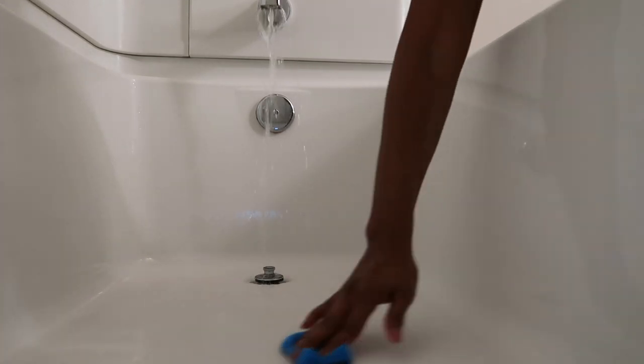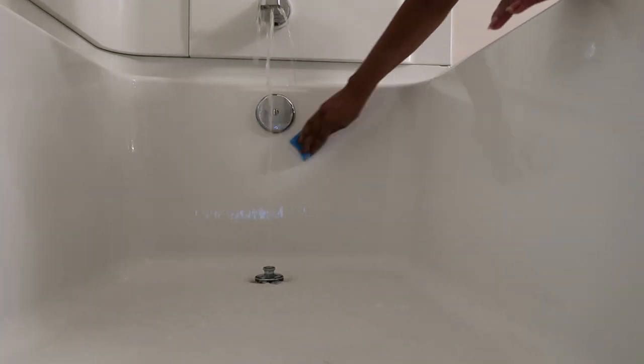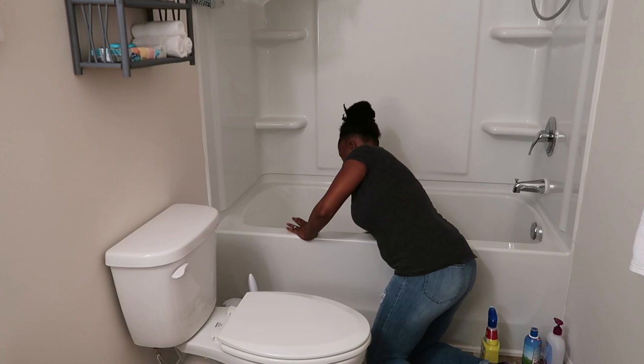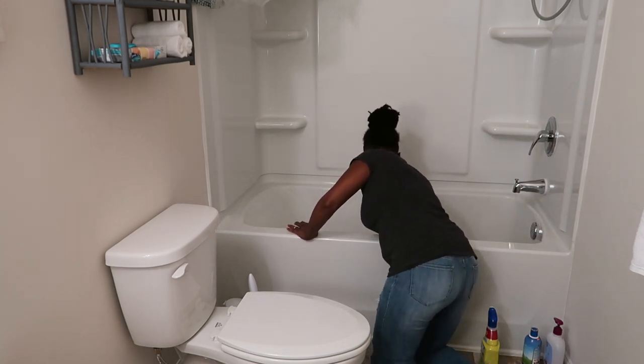I have taken all of the toys out and put them in the bathroom sink so I can start scrubbing the tub. I am still continuing with the Lysol Multi Surface Spray, but if there's anything you all are using, please share it with me. I have searched high and low for a good bathroom cleaning spray and haven't found one I enjoy. Let me know what you're using and where I can find it — they're just out of everything everywhere I look. I look forward to your suggestions.